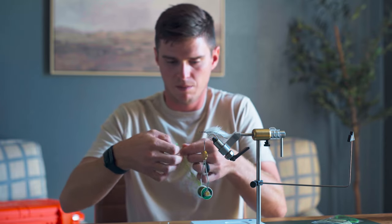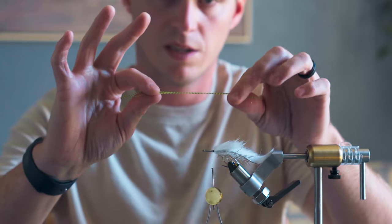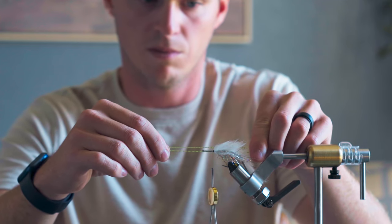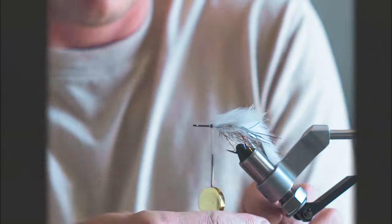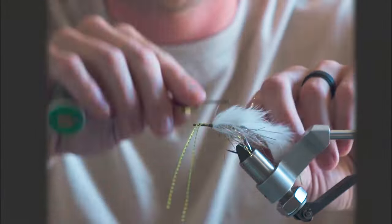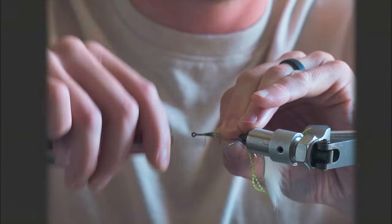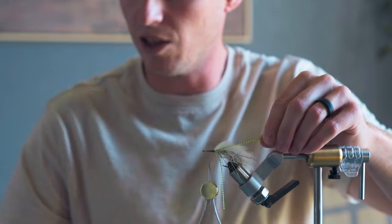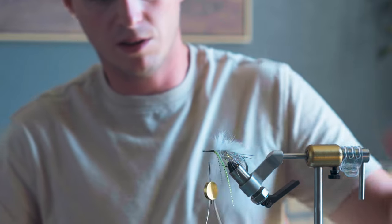Now we're going to put our legs in. I've got two legs. We're going to have half of them come out on the right side and half on the left side. So we'll tie them in on the right side first. We're done with the tail — super simple. If you sat down and tied a bunch of these, you could tie a lot of them very fast. I'm just going to trim these legs to about the length of the rabbit zonker tail.